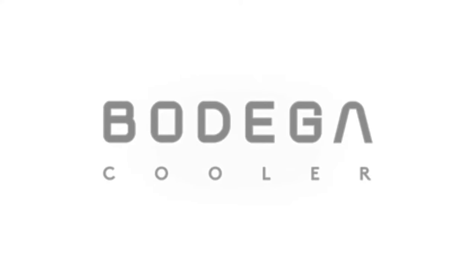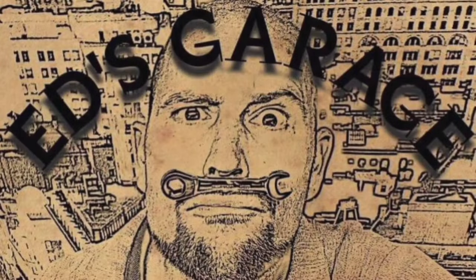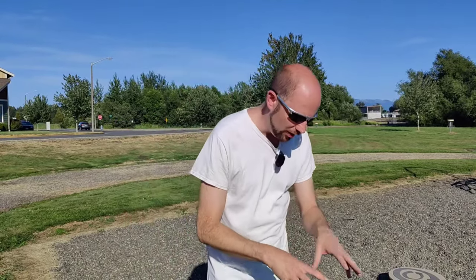This video is brought to you by Bodega Cooler — consider a Bodega Cooler for your next RV, overland, or camping adventure. Welcome back to Ed's Garage. Today, a quick product review. This is the Bodega Cooler outdoor power bank, which I just got recently to help power our little trip. Check the link in the description below for a playlist of all our camping videos for our cross-country road trip. We're going to be bringing this power bank for all of our portable power needs.